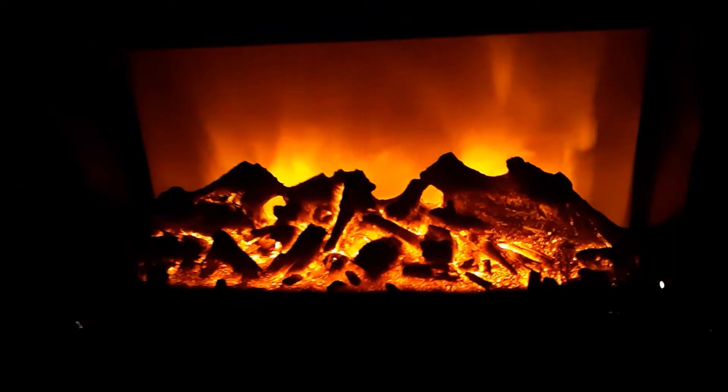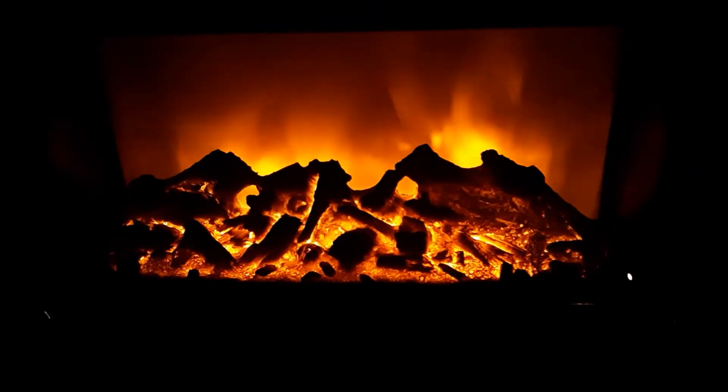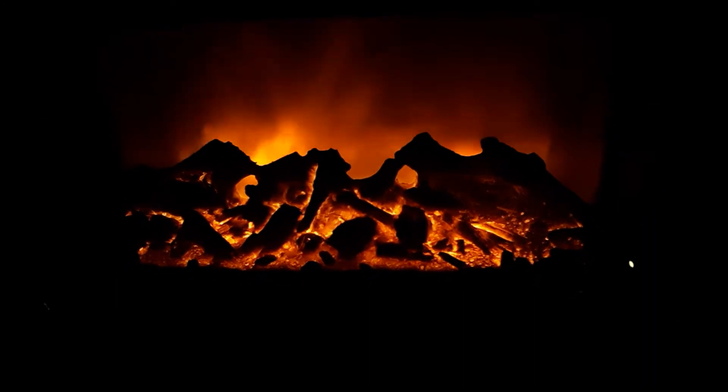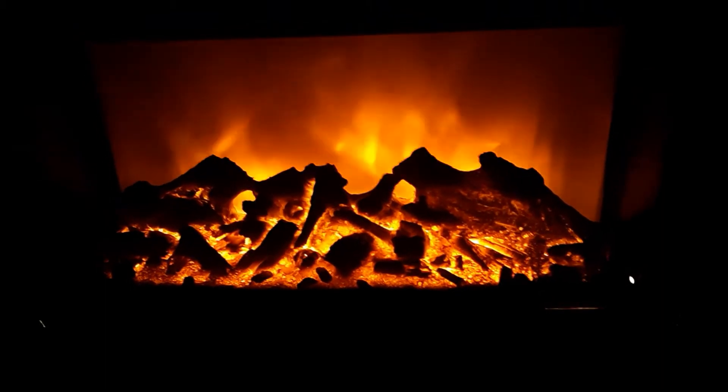Anyway, there you have it — it works great. The Amish Heat Surge, sometimes called Roll and Glow. Some pretty easy fixes for it.